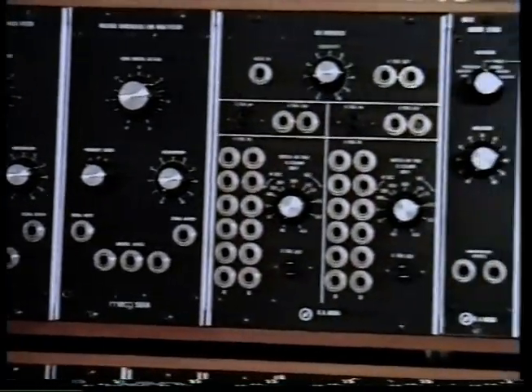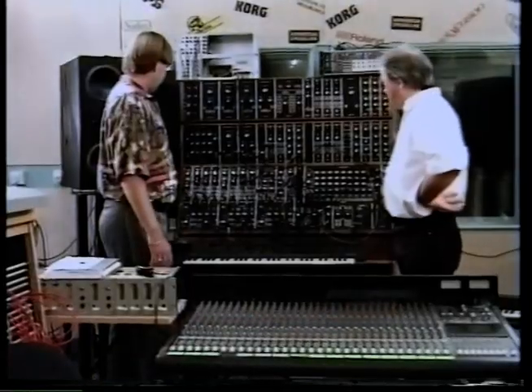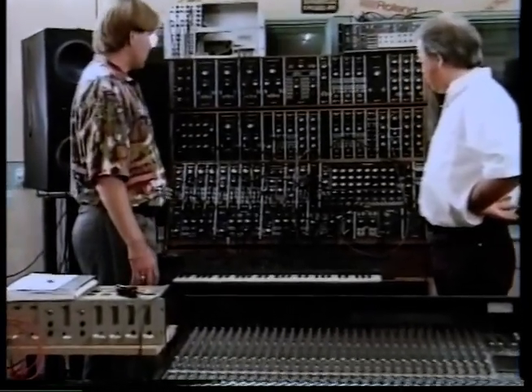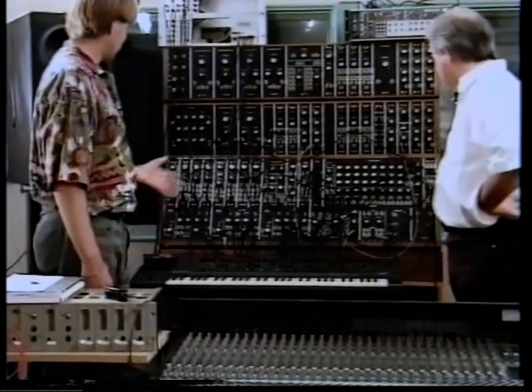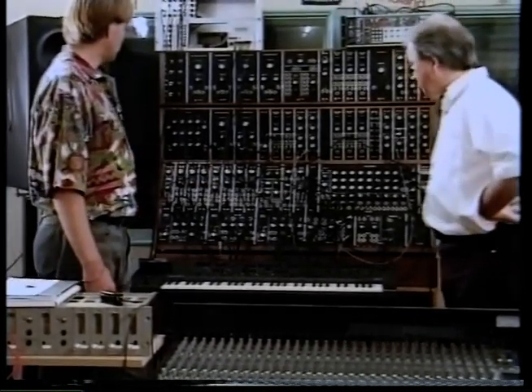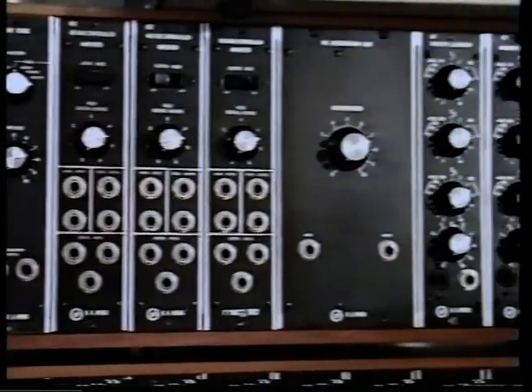I mean this is a Moog, I recognize this. Can you tell us something about it? Yes, this is the Moog 55. This progressed from the earlier Moogs, the 3 series which had the 901s. This has the 921s which are more stable oscillators. And generally speaking, it's just better built.